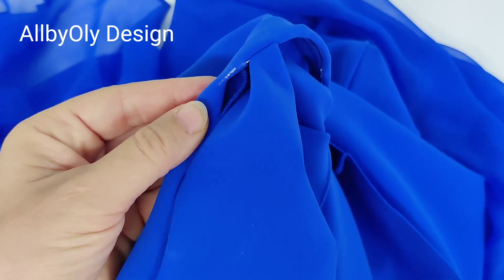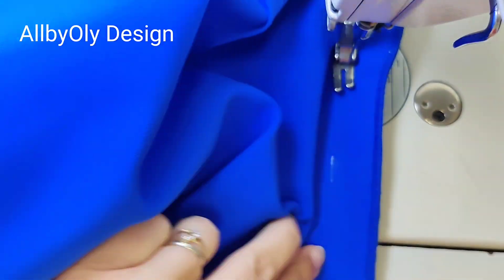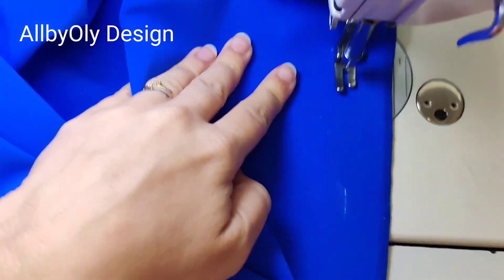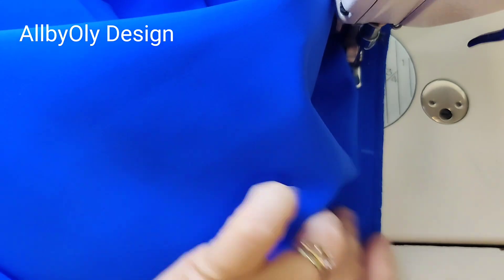After I marked with the chalk, you can see this is our chalk line from inside on the wrong side. Next, I'm going to stitch. The dress doesn't have lining, so this is easy — taking in the sides of the dress. I'm just going to follow the seam where I marked.